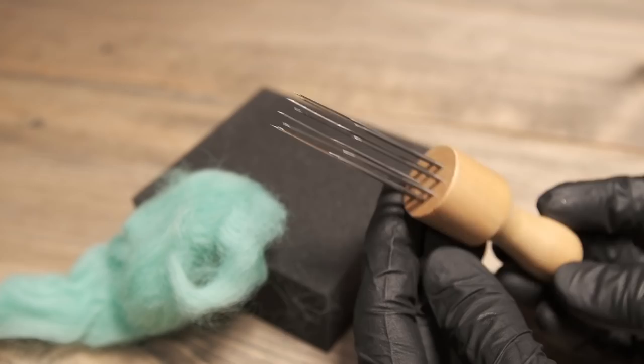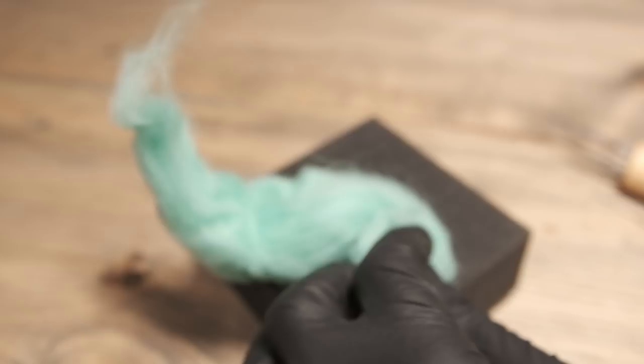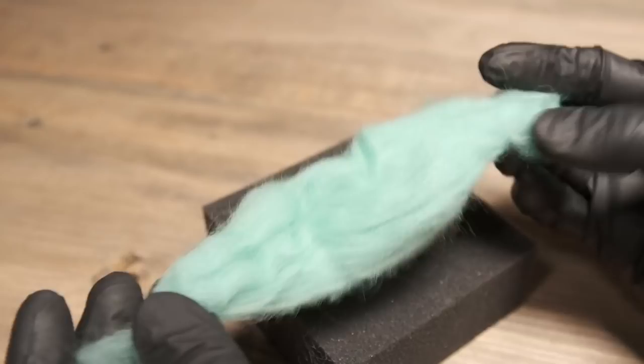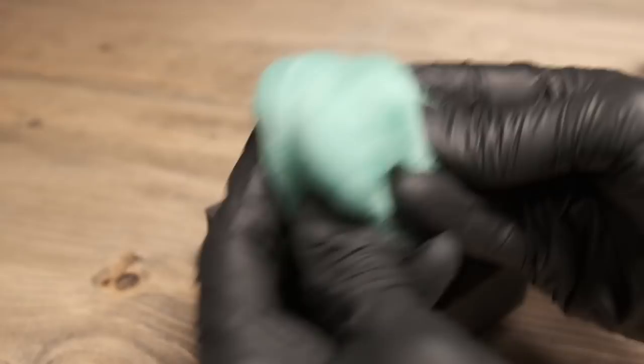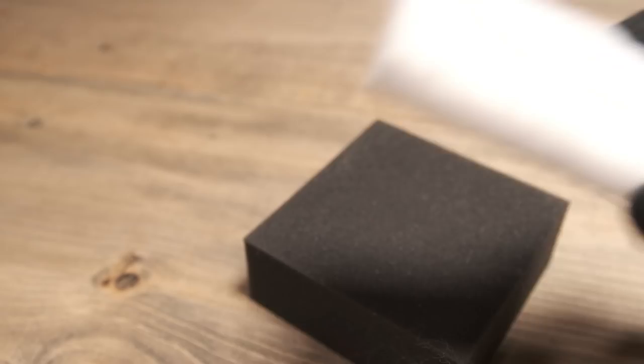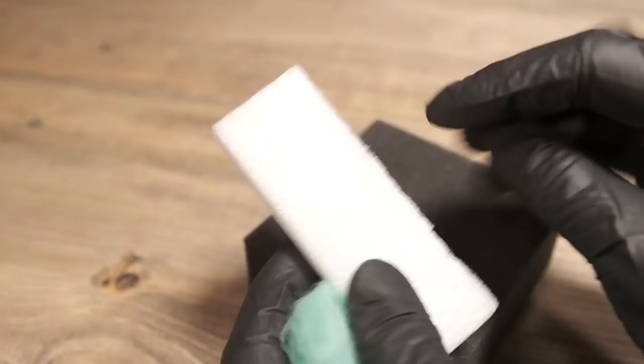The basic motion of what you want to do — let's say you're building a little character. Go ahead and get it into the shape that you're going to want. You can do that with just using felting wool, or some people will take some of this foamy foam looking stuff and go ahead and cut it out into the shape they want, and then felt right on top of it.